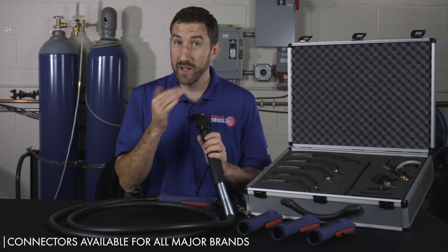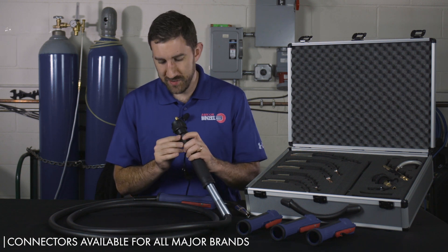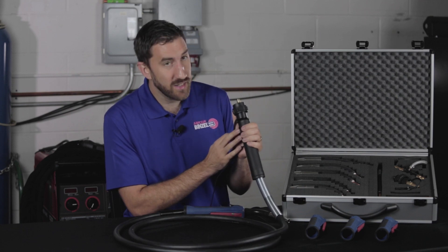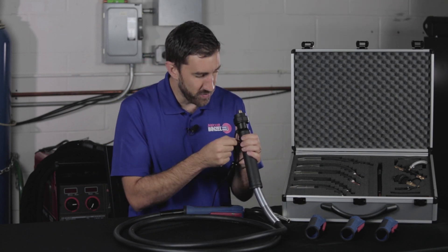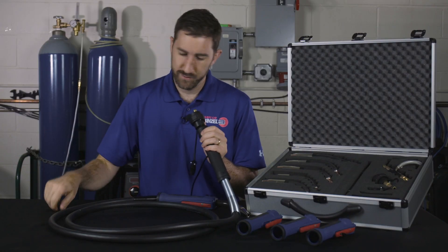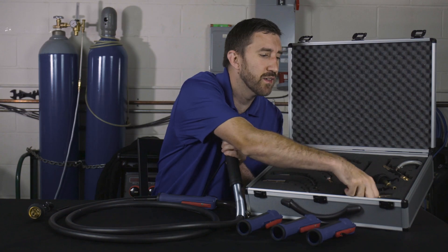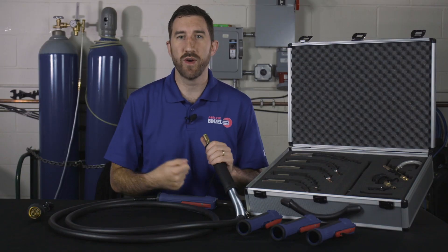Swapping out your rear connect with Delta MIG is an even easier step than swapping out your handle. Let's say we have a Euro connect here and we need to switch to something like a Lincoln. Take the hex wrench — there's a tightening nut here, similar to at the handle where you tighten the swan neck. Put your hex wrench in, loosen it up, take out the Euro connect, find your new connect, slide it in, tighten it up, and you're ready to go.